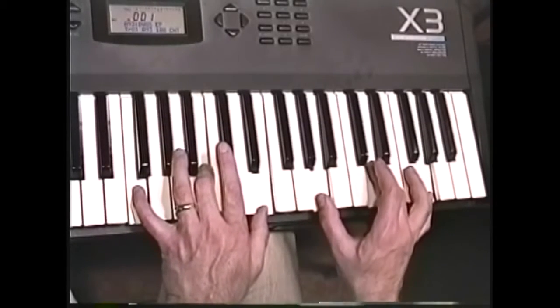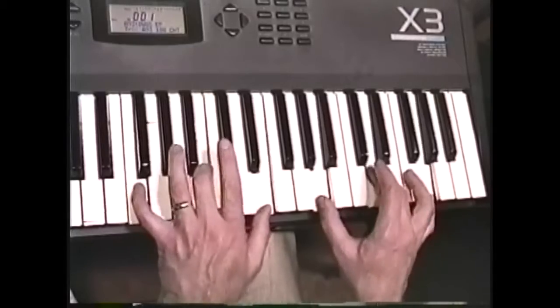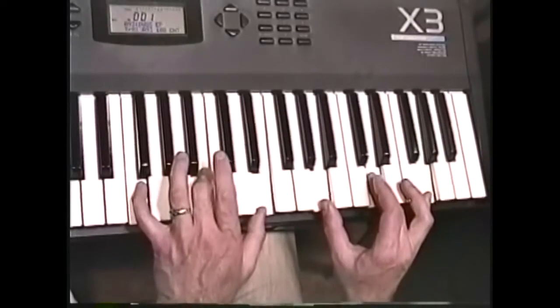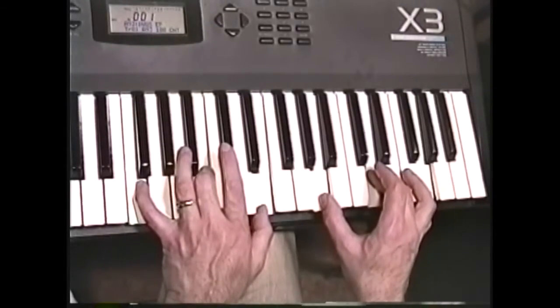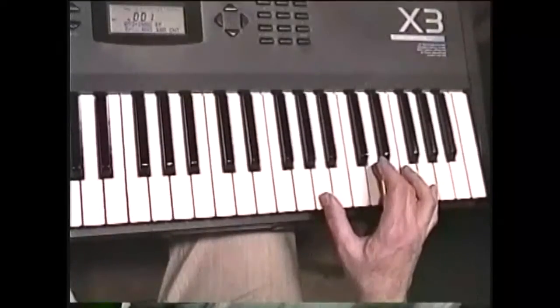Notice how fourths can give it a really full sound. We still haven't played the bass note, the G yet, so let's have the sequencer play that.